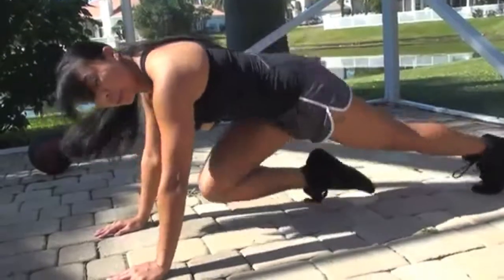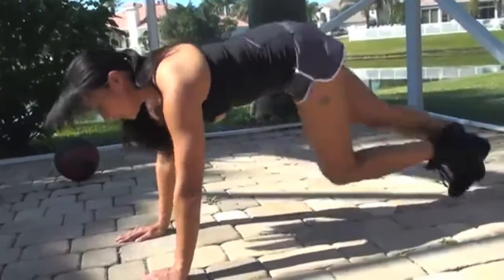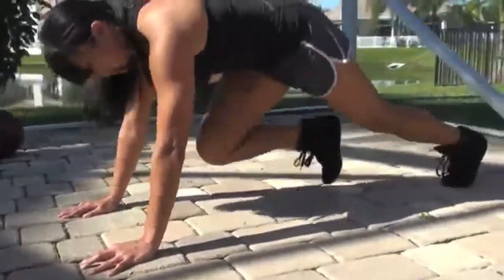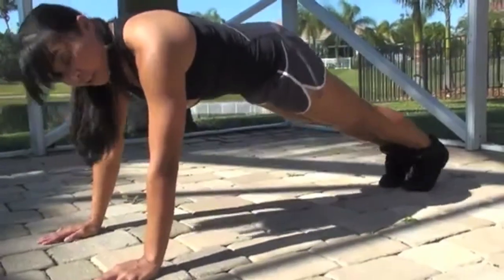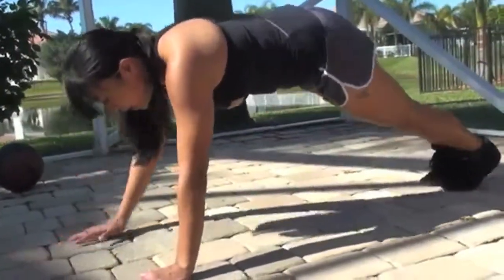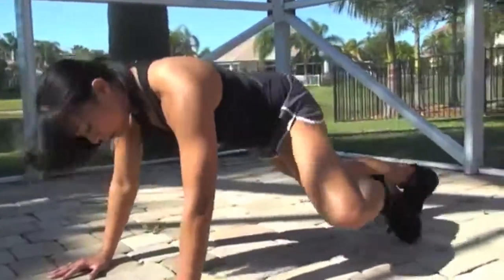An important mistake people make is sticking their butt in the air — that's wrong. You want to keep the body aligned. Another way people do this is having their toes tap in; again, keep that butt down. Watch your hand position — I see a lot of people bringing their arms out wide when doing the mountain climber. You can also do a wide mountain climber with the feet going out to the side.